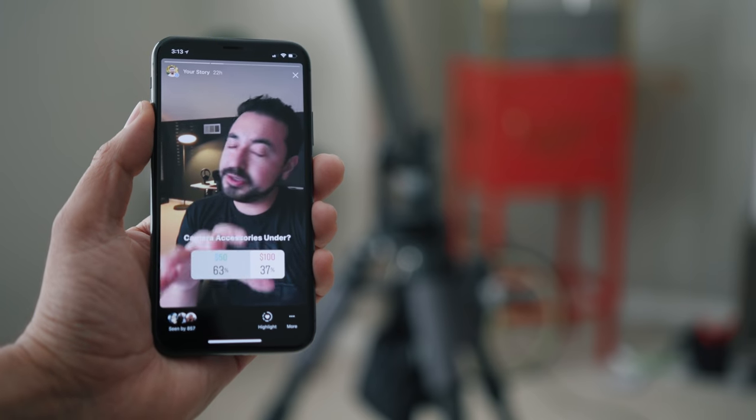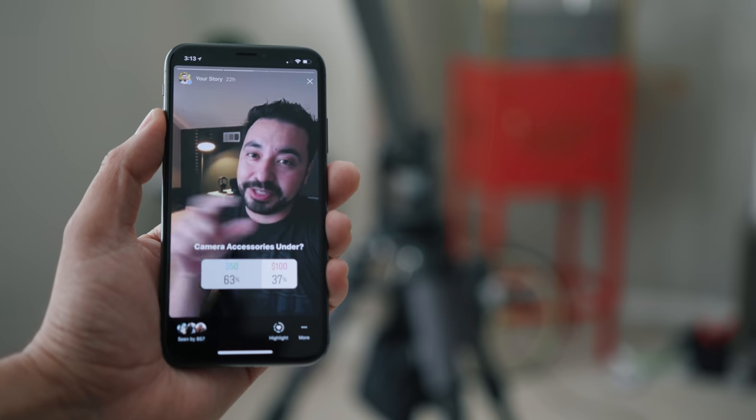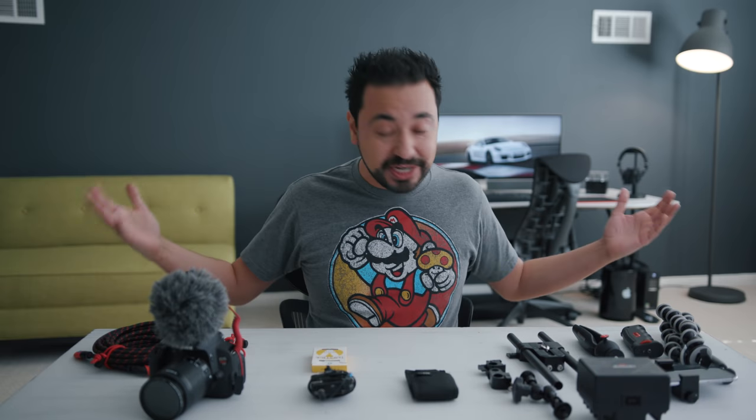I love finding gear that's fairly inexpensive because camera gear can get very expensive. I reached out to you guys on Instagram and the YouTube community page and asked what type of video you wanted to see — camera accessories under $50 or closer to $100. You guys said under 50 bucks, so I have a lot of gear here that I use and have collected throughout the years that might be useful for people starting a channel or even filmmakers.